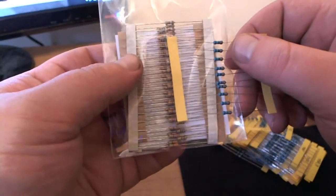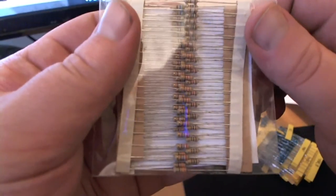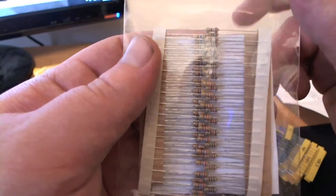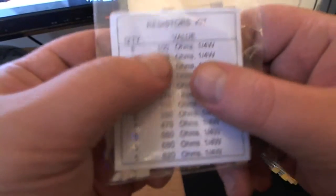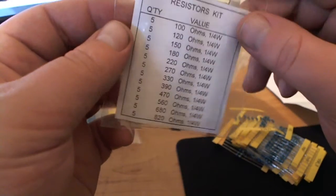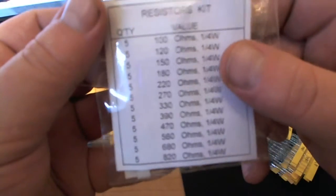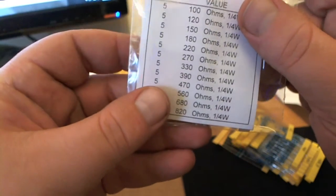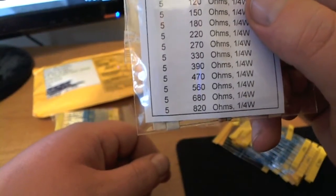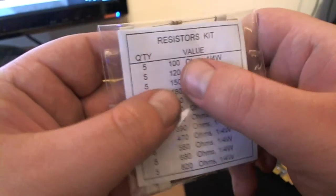There is a difference between the two as far as performance goes. Starting with carbon composition — they usually have a tolerance of five percent. When I say tolerance, I'm referring to accuracy: if it says it's a 100 ohm resistor, it's going to be within five percent of 100 ohms. Carbon composition also becomes unstable at higher voltages, causing the resistor value to vary outside its expected accuracy.